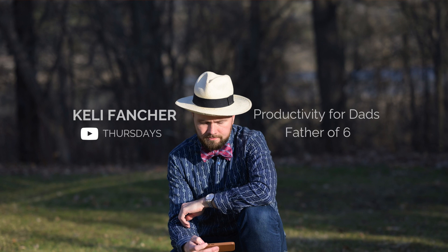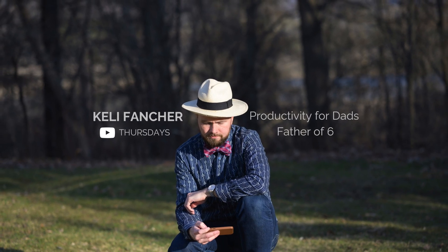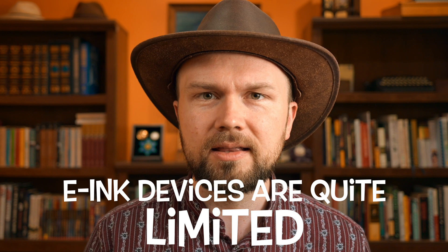Today, that's the Boox Ultra Tab C, which I bought with the sole purpose of helping me to focus more and to escape from traditional backlit LED screens. I'm Kelly. I'm a full-time software developer at RescueTime, volunteer at Sigma University, and father of six. Being able to focus is really one of the superpowers of modern productivity, and I am not the best at it. I'm actively trying to become better, but I thought e-ink devices are quite limited — maybe I'll pick up one of these and see if it can help me focus. So with that in mind, I had really three large use cases for this.